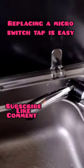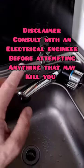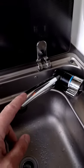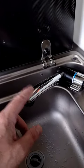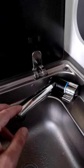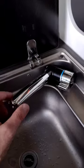Welcome back. Today I'm doing a quick video on how to replace your micro switch tap. You don't really need the video because it's that easy — it's unbelievable. The original tap was about 80 pounds. I did a previous video where I repaired the micro switch, but I wasn't happy with that, and it was just easier to replace it.